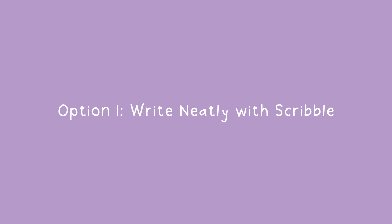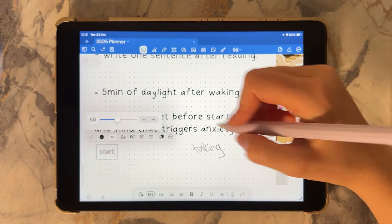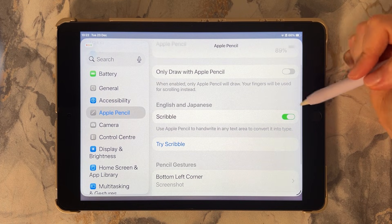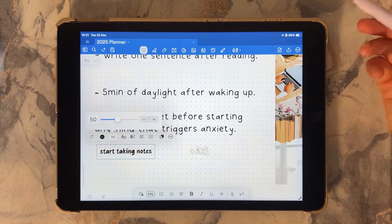Method one is to select the custom font, then write using your Apple Pencil with Scribble enabled. Your handwriting will appear instantly in that font.